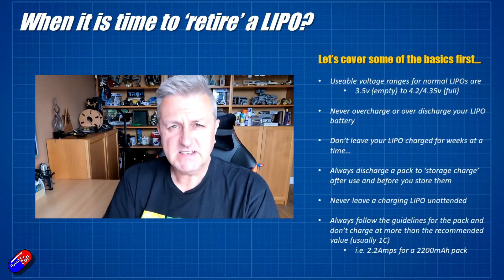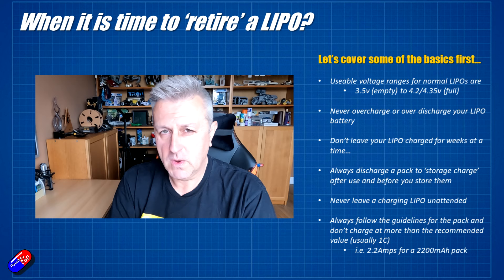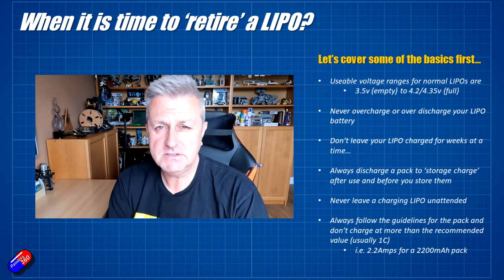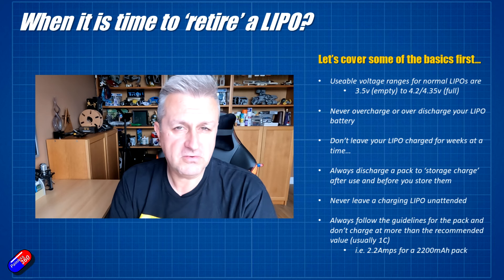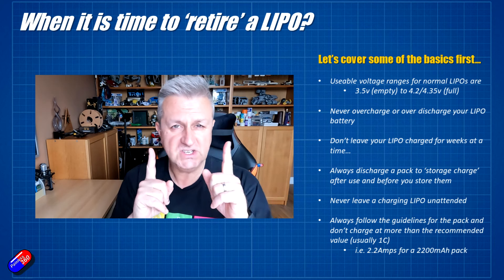Pushing a battery too far will ultimately mean that you will probably end up having a crash, because when you think there's still energy in the tank, there won't be — the battery is too old. So let's cover a couple of basics first before we get into how you can spot when a LiPo battery has given up the ghost, or is about to. A LiPo battery's usable voltage is between 3.5 volts a cell and 4.2, or 4.35 volts if it's a high voltage LiPo — and that is the usable range.